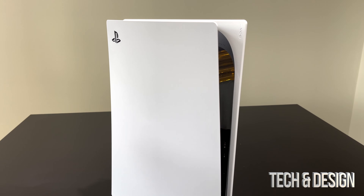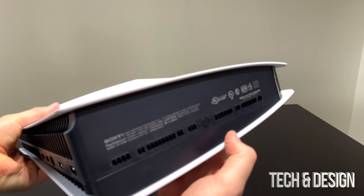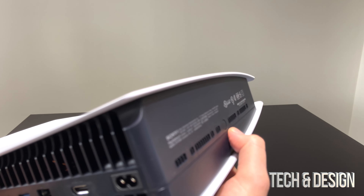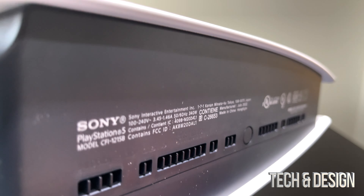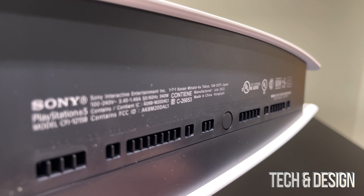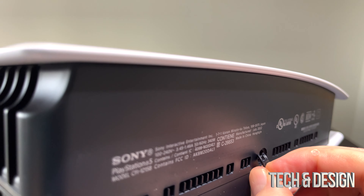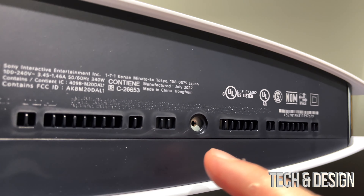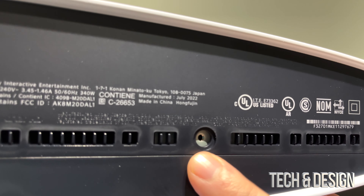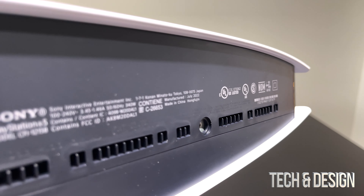Once we have this ready we're going to go to the next step. On the bottom of your PlayStation you're going to notice this right here — with your nail just take this out. Let me zoom in a little bit and with my nail I'm going to go ahead and take this out. See this little cap? This is what keeps the screw hole from being exposed.